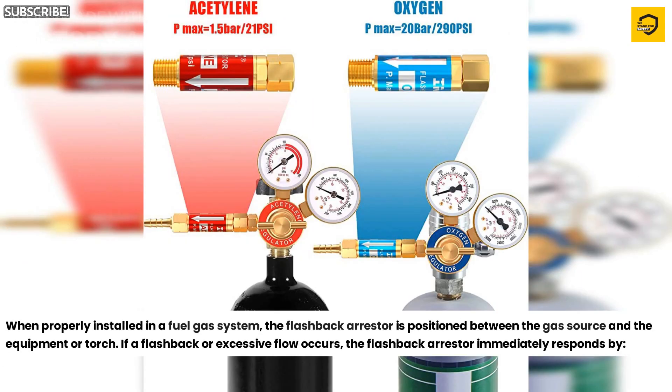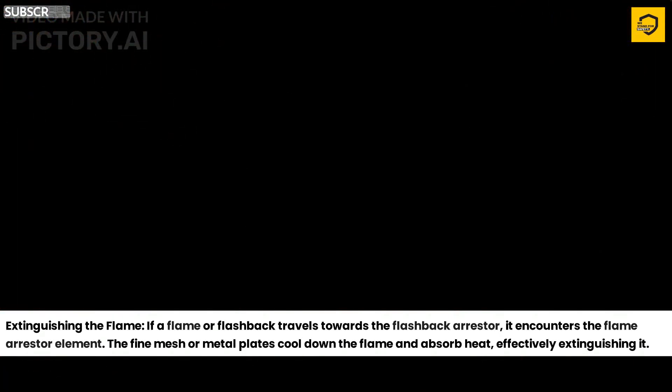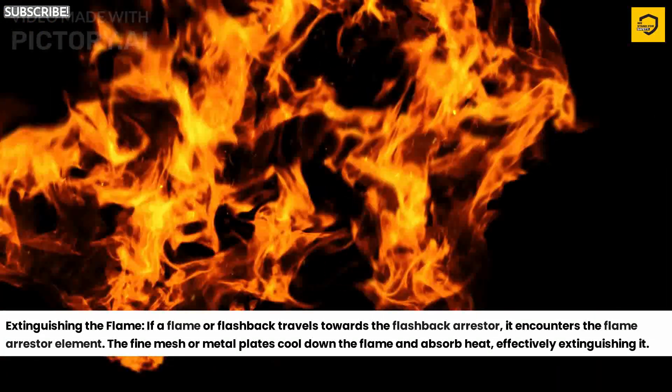When properly installed in a fuel gas system, the flashback arrester is positioned between the gas source and the equipment or torch. If a flashback or excessive flow occurs, the flashback arrester immediately responds by extinguishing the flame. If a flame or flashback travels towards the flashback arrester, it encounters the flame arrester element. The fine mesh or metal plates cool down the flame and absorb heat, effectively extinguishing it.